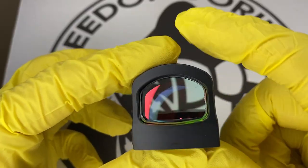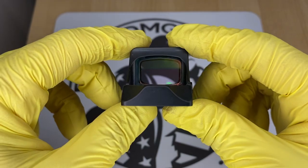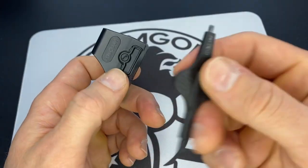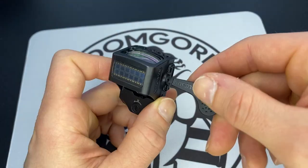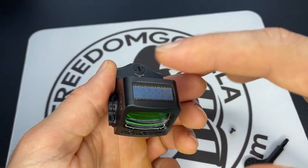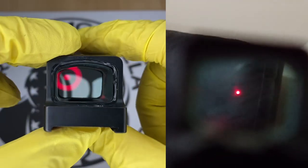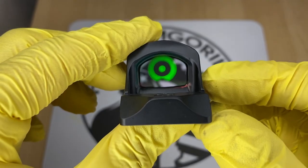One thing to know about all these Holosun optics is they're all going to have really long battery life, anywhere between 25,000 to 50,000 hours. They also have a side-removable battery tray, which means you won't have to take the optic off the slide to replace the battery. They all come in either red or green reticles.